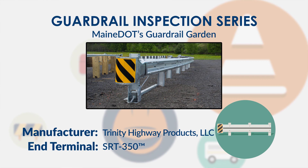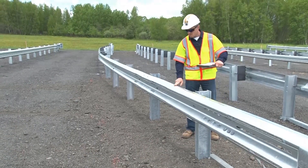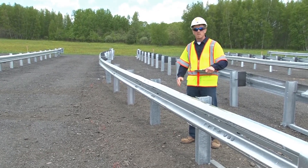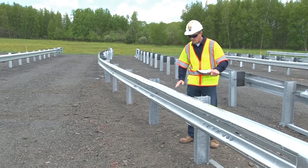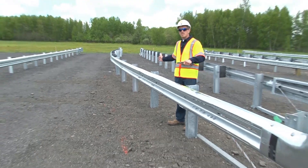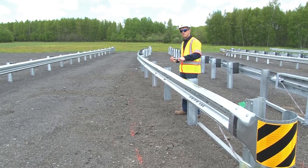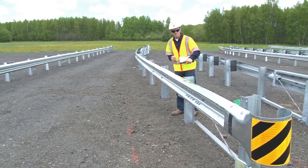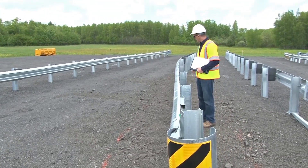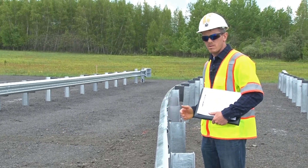The first thing you'll want to check is the guardrail height. The height is measured from finish grade to the top of rail. This is a 31 inch system, so the height is measured at 31 inches. If this were a 27 and 3 quarter inch system, that height would be 27 and 3 quarter inches. The SRT is a flared system. Main DOT practice is to install those at a 4 foot offset from the normal face of rail. If you look down the length of the rail, you'll see that all of the rail is straight — there are no curved sections within this flared terminal.